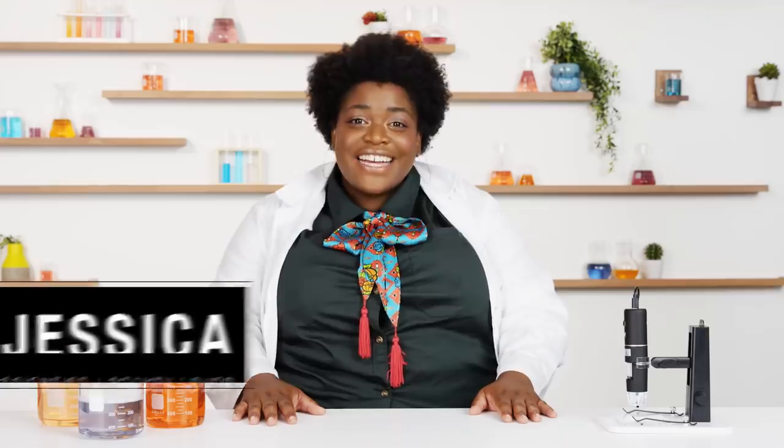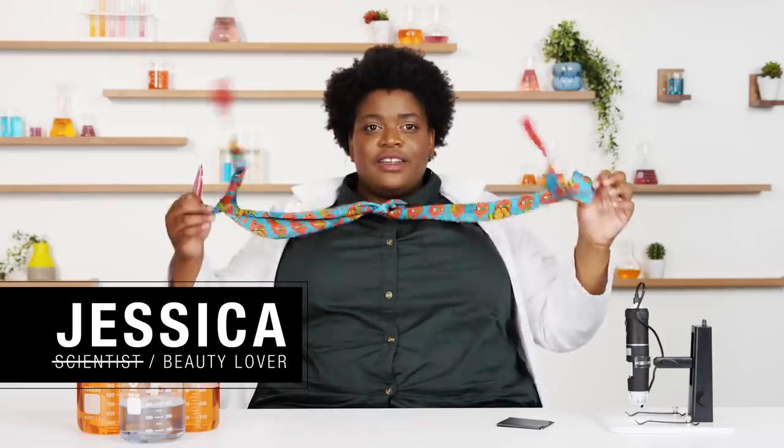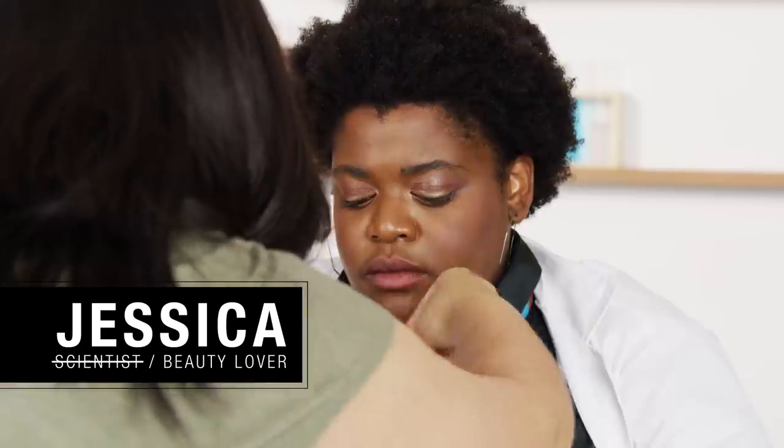Hi guys, I'm Jessica, I'm your unofficial beauty expert. Although I do have some official training — I used to work for four years at Sephora.